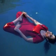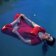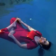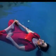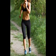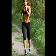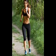Bikram yoga is a form of yoga which consists of a series of 26 poses performed in a hot room. When we say Bikram yoga positions, that is the same as calling them postures, poses, asanas, or something else. Bikram is also commonly referred to as hot yoga.